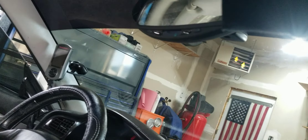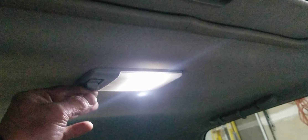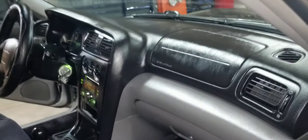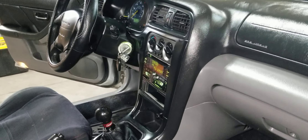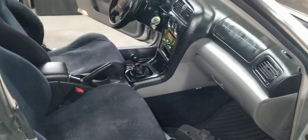You can see the sunroof from inside here as well. The dome lights — or map lights — do work, and this switch controls off, door-open activation, or always-on. Okay, I think that wraps it up for the interior — feel free to ask any questions.